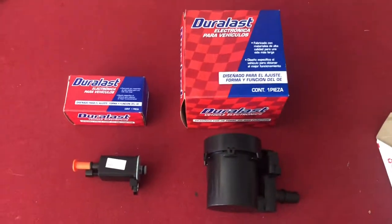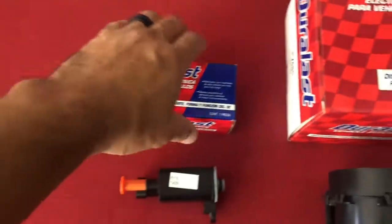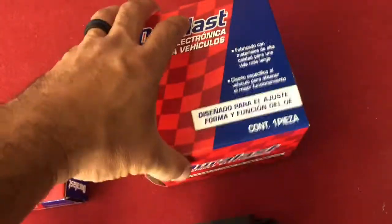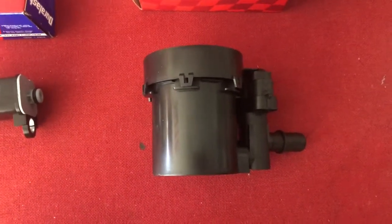We went down to AutoZone, looked at the parts we needed and this is what we have. This is the canister purge valve. The part number for this is AutoZone PV-424 and it's a Dorman. You get this one, it's got a lifetime warranty, and this is part number PV-485, which is the canister purge valve solenoid. As you can see they are a lot cheaper than going to a mechanic, and we watched a few YouTube videos and it seems very easy to do. So we're gonna go ahead and do this instead of paying a mechanic two or three hundred dollars to do something we can do ourselves. Around here, if we can fix it, let's do it.